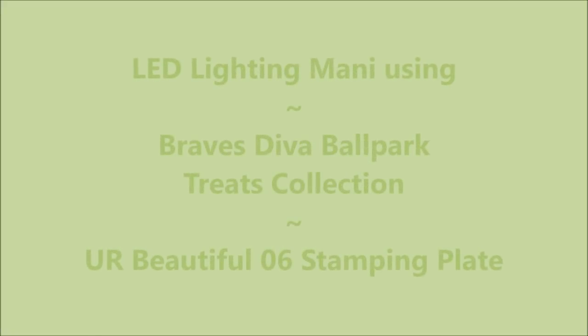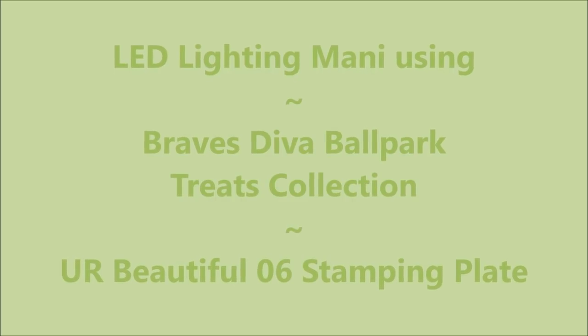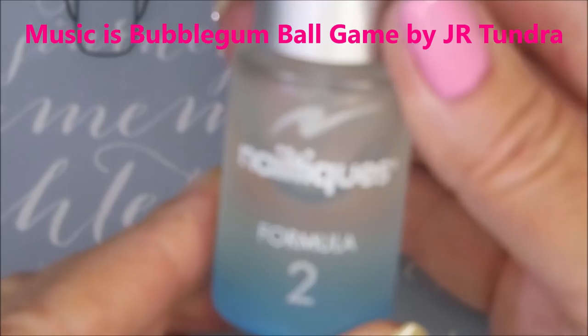Hello my friend, welcome to my channel. Today I'm going to do a lead lighting mani using the Braves Diva Ballpark Treats Collection and the UR Beautiful 06 Stamping Plate.